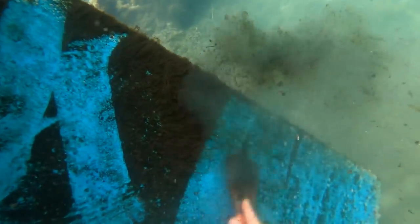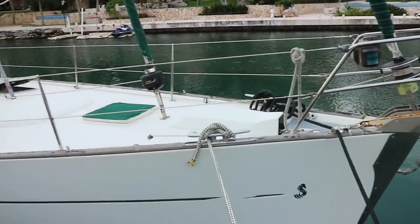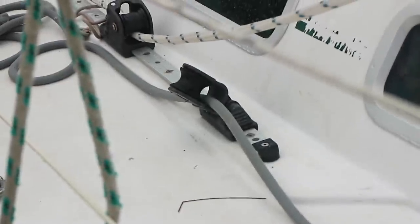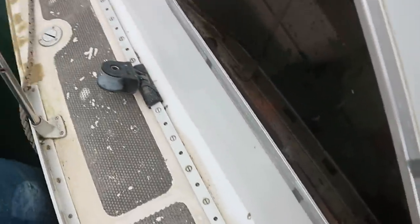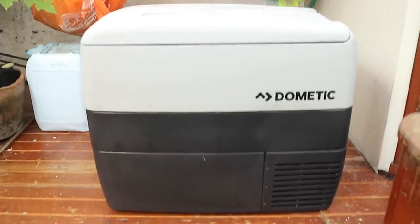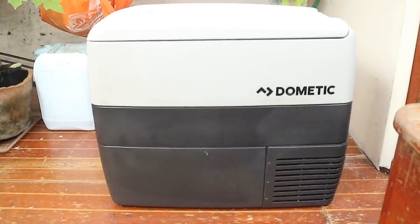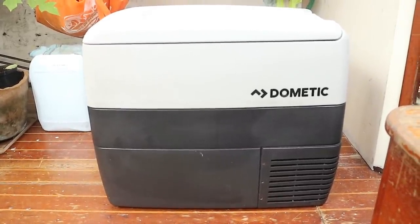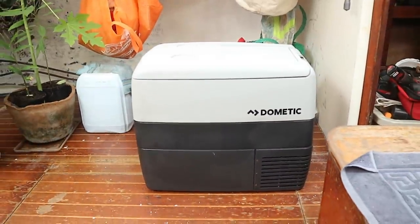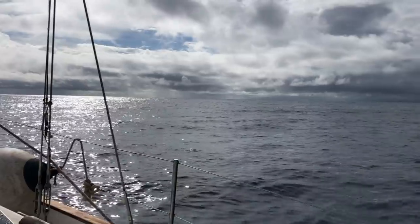Another visitor arrived at our dock, temporarily tying alongside, and we swapped stories along with boat parts. They needed new oars for their dinghy and we needed an old Dometic fridge. Robbie made a pretty good trade in my opinion — a beautiful 40-litre Dometic fridge. I'm so excited to finally have refrigeration.